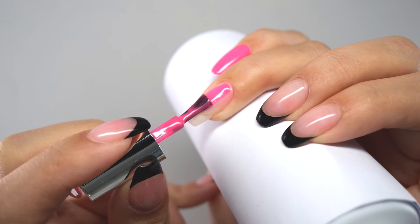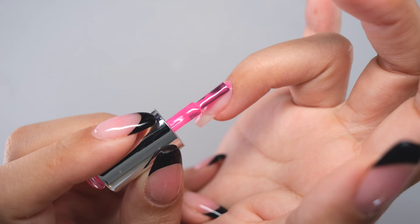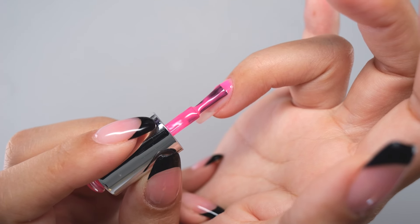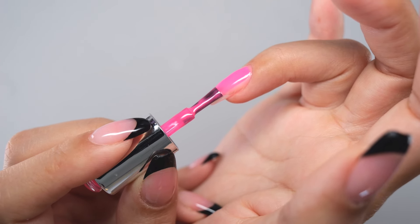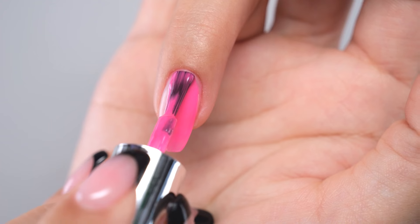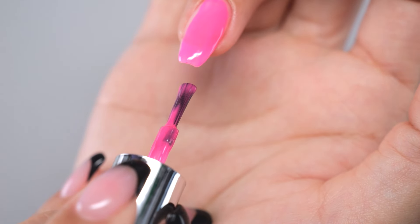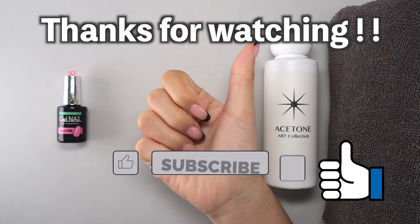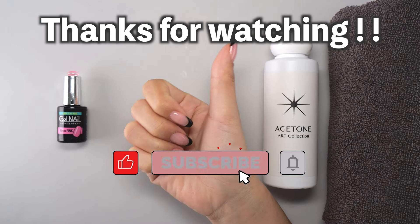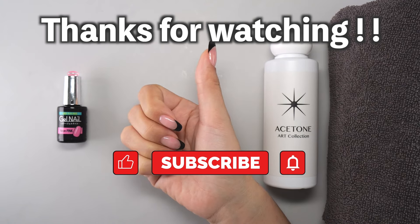How were these methods for applying gel nail with your non-dominant hand? For those who do self-nailing, it is an unavoidable problem, but please try to find out which method suits you best. Thank you for watching. If this video was helpful, please hit the like button, and if you'd like to see more videos like this, please subscribe to my channel. See you soon, bye!